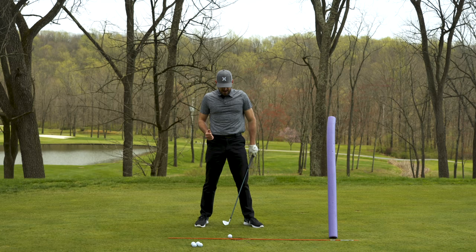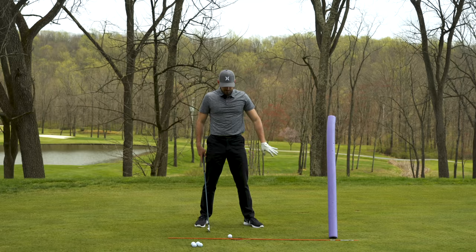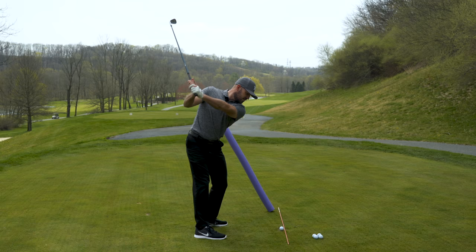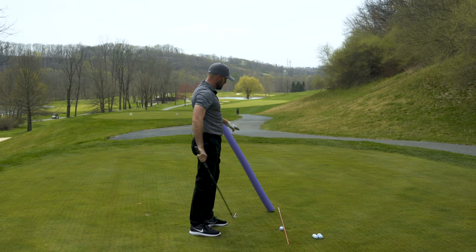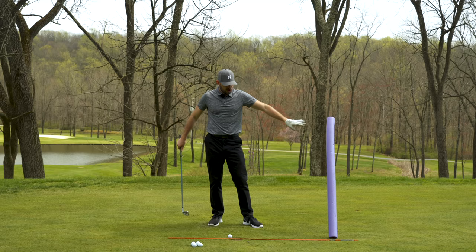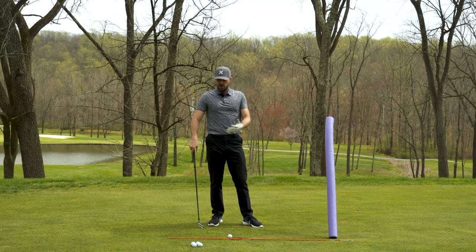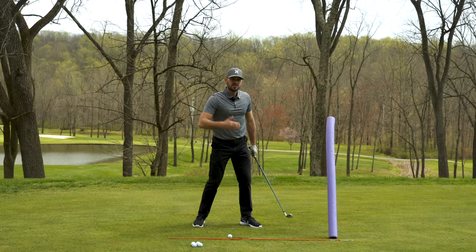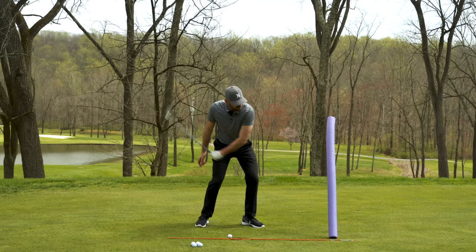So I have my alignment rod and my noodle set up, and what we have is another feedback station that's just the opposite of what we did coming back. If you can visualize, I want you to have the club working in — hands in, club head neutral, hands inside to the ball, and then to the right. We could have the noodle behind us or in front of us; it's set up very similar on the way down. What I want to avoid is having an excessively left club path coming through. That's going to cause fade shots, weak shots, lack of distance, body moving forward. I want us to learn how to extend and go to the right for speed purposes.